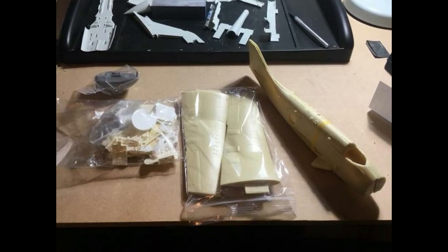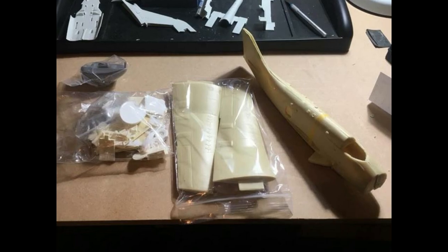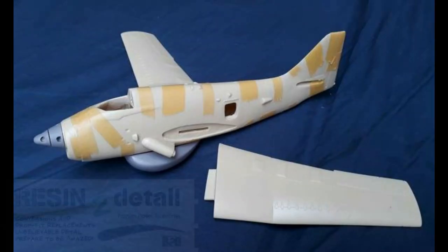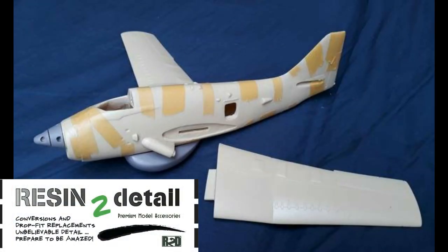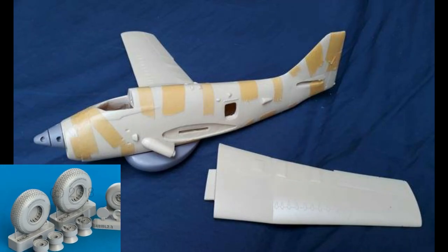Since placing that order, I've actually been in discussions with Alan and Resin to Detail in order to take over production of this particular kit. We are still working out the specifics, but in the future you'll be able to pick up one of these kits from Resin to Detail, and they will include a lot of updated parts that will be computer designed and 3D printed.